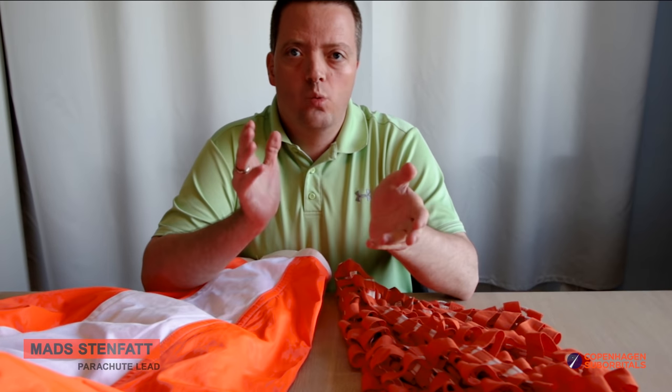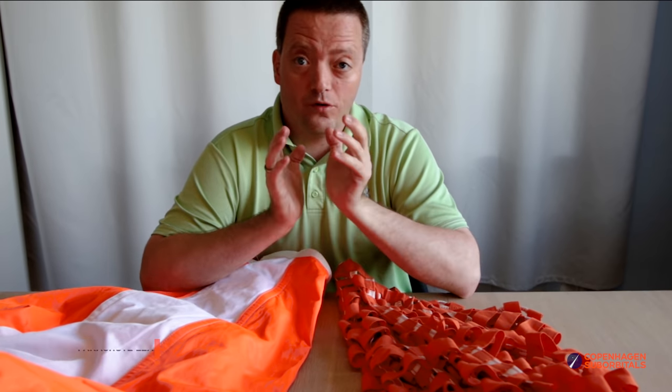Hello rocket fans and welcome back to Copenhagen Suborbitals, where we continue working on the world's only crewed crowdfunded space rocket, Spiga.